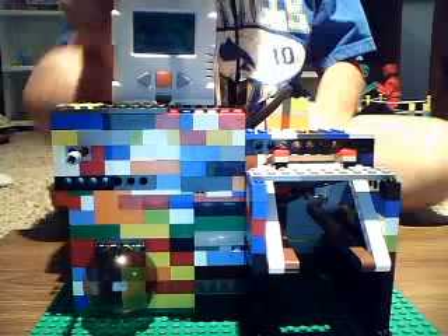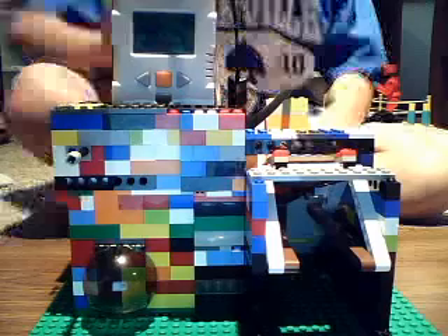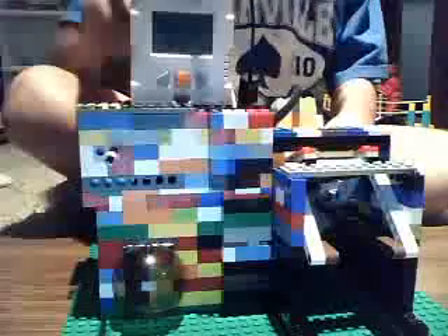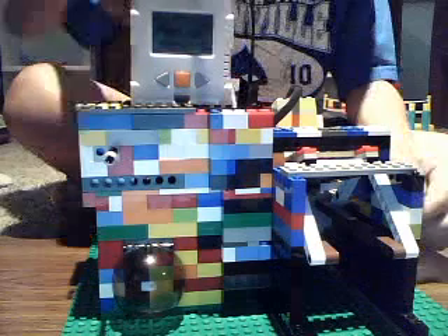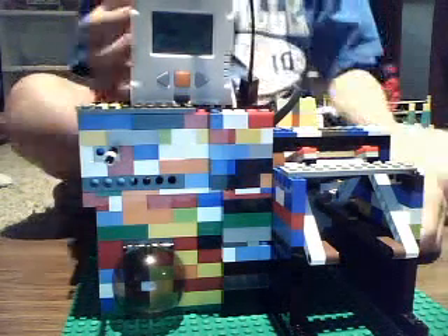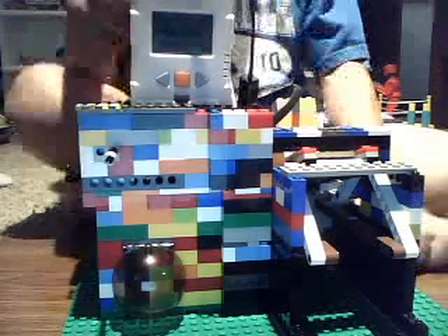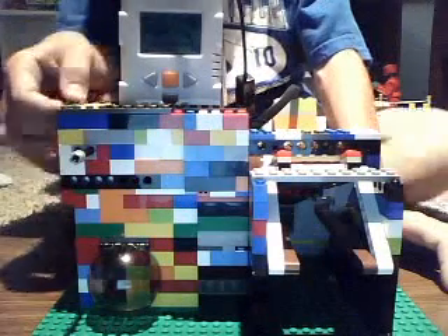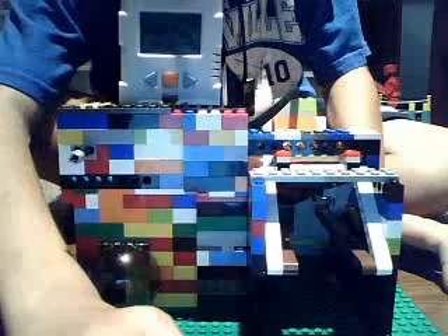Hayden Studios helped me out a lot with the programming. Hayden Studios' little sister gave us some of the Lego bricks, and Hayden Studios provided the Technic bricks, the NXT, and RCX motors and touch sensors. Comment, rate, and subscribe to Hayden Studios and Scotty Asmall. Thanks for watching. Bye.